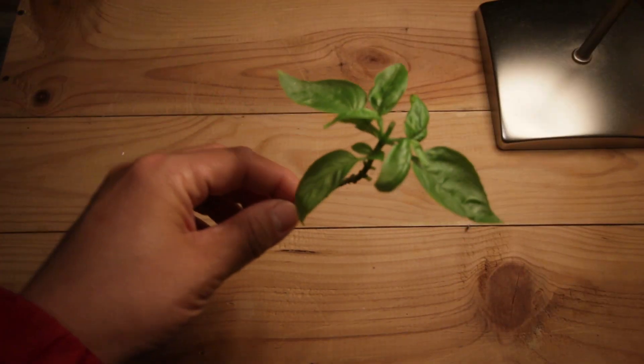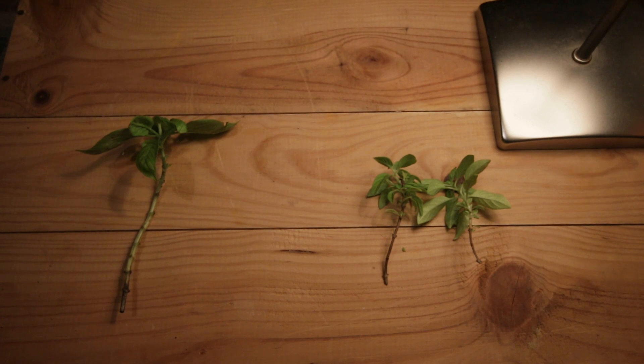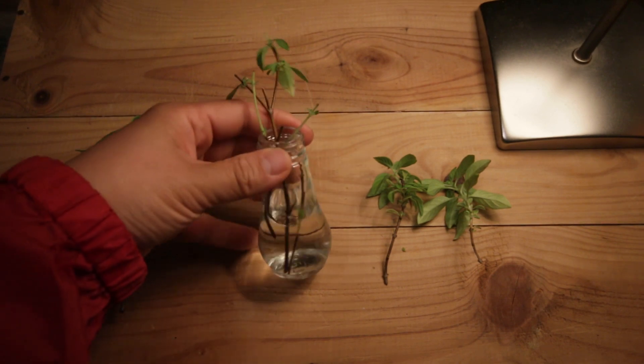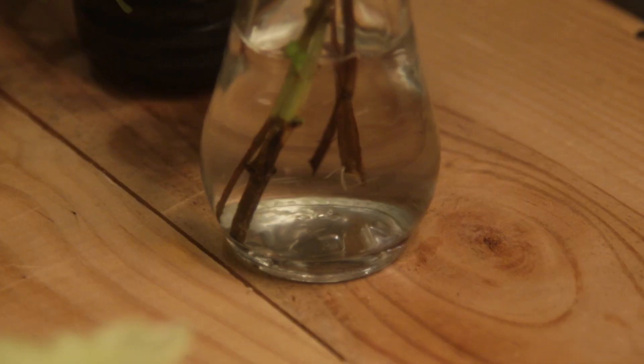Number two: basil. Whether it's Italian, Thai, or any other cultivar of any size, basil cuttings grow easily. Here's some of our Indonesian basil that's been in water for about two weeks — you can see it's just started rooting. Make sure there aren't any flowers on your cutting so it can focus on putting out new roots and shoots.